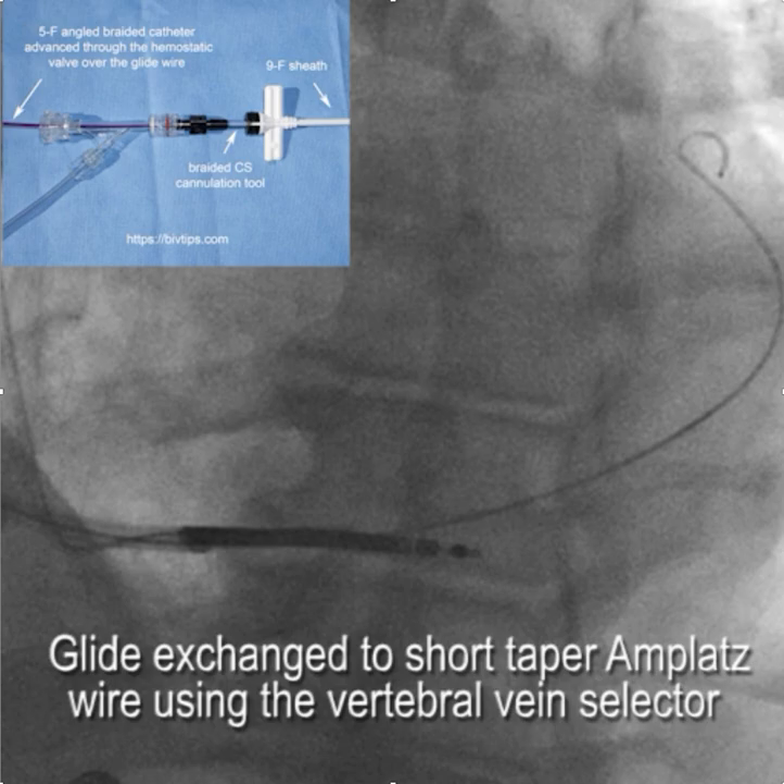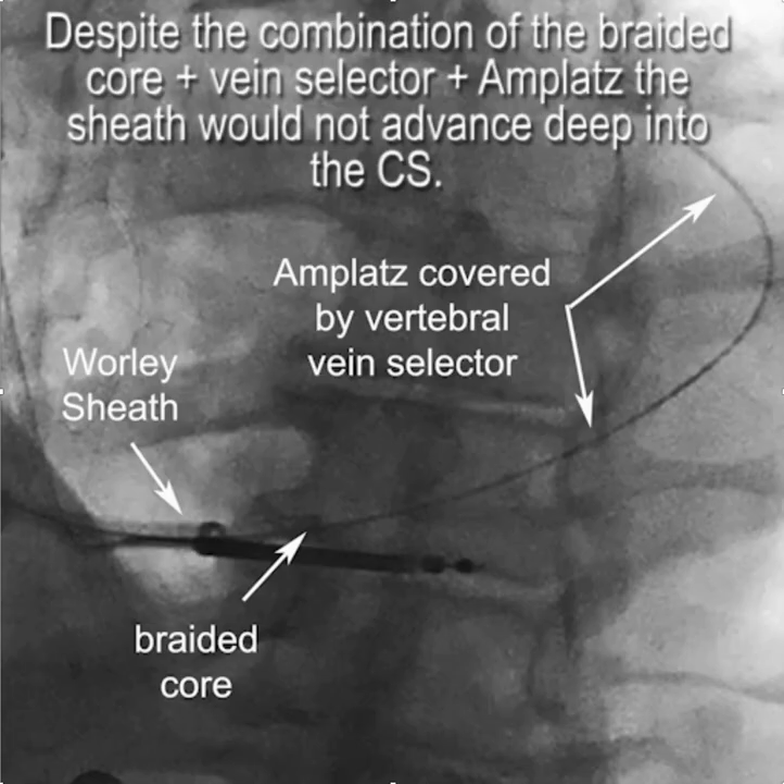We got to this point, and usually this provides enough support to advance into the coronary sinus. But despite the combination of the braided core, the vein selector, and the amplatz wire, the sheath just would not go any further. Given that we had seen a lateral wall branch right out here, we decided to park the Worley sheath just at the ostium of the coronary sinus and maintain support with the amplatz wire.